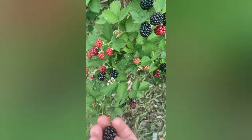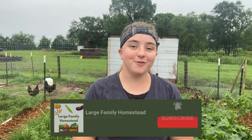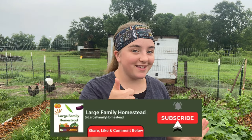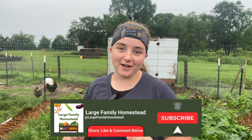Today I'm going to share some of my best secrets to getting big beautiful harvests every year, and some of these may surprise you, so make sure you stick around to the end of the video. Before I get into it, make sure you give this video a big thumbs up so it gets pushed out to more people, and don't forget to subscribe if you haven't already.